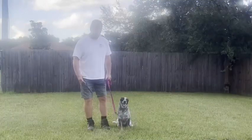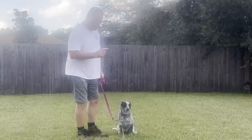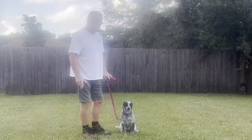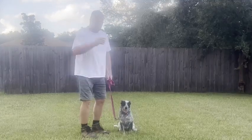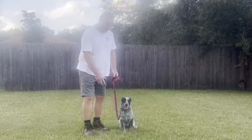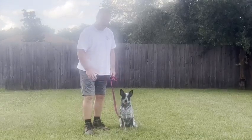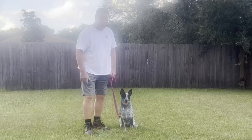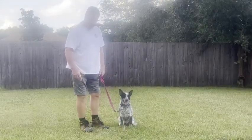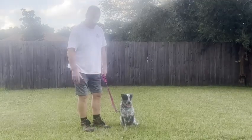Okay, we're going to do the down-stay. Put her in a sit at your left side, turn and face her, put your finger right to the ground. She wasn't very good at going down before but she's getting better and better. If you ask her twice and she doesn't do it, gently pull one foot out and kind of push her back down gently to get her to lay down. Once you get her down, reinforce stay before you walk away or she's going to get up.